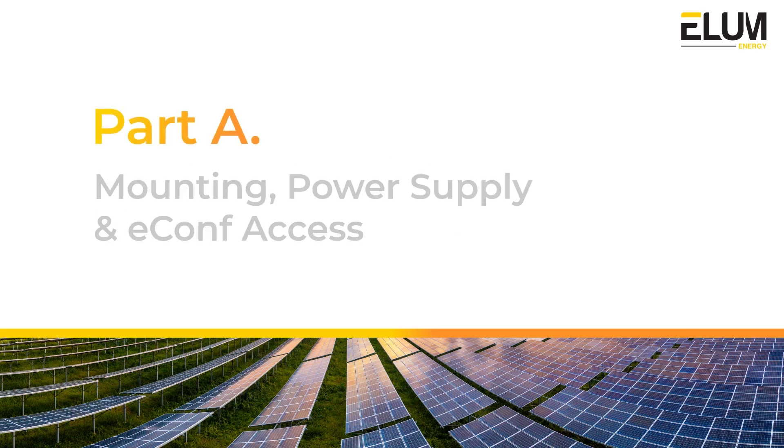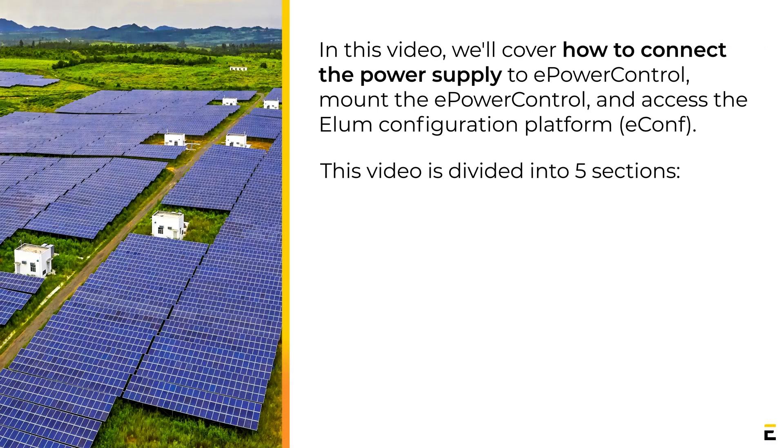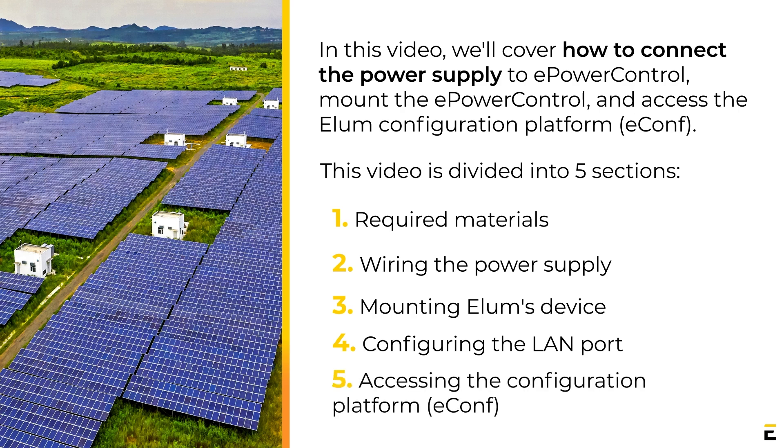Mounting, Power Supply, and E-Conf Access. In this video, we'll cover how to connect the power supply to ePowerControl, mount the controller, and access Elam's Configuration Platform. This video is divided into five sections: Required Materials, Wiring the Power Supply, Mounting Elam's Device, Configuring the LAN Port, and Accessing the Configuration Platform.